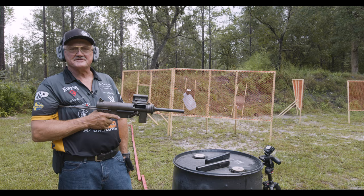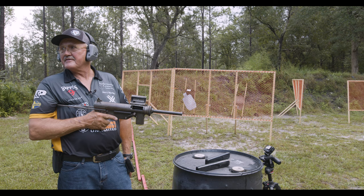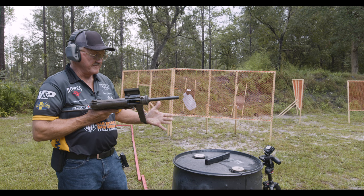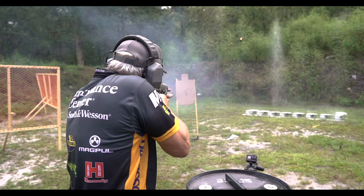That is extremely controllable — you can even look around while you're shooting. I think my revolver is faster than that. No recoil at all. We've got a bunch of targets downrange, so let's go ahead and give them a little love here.